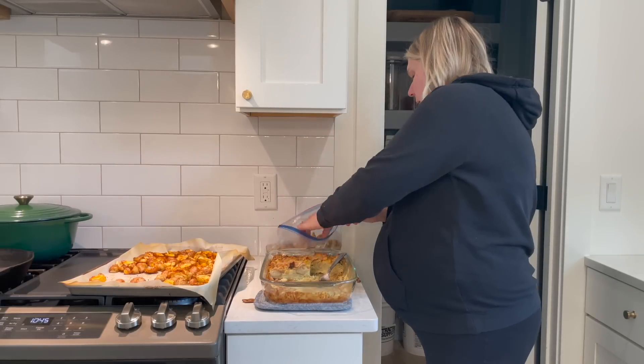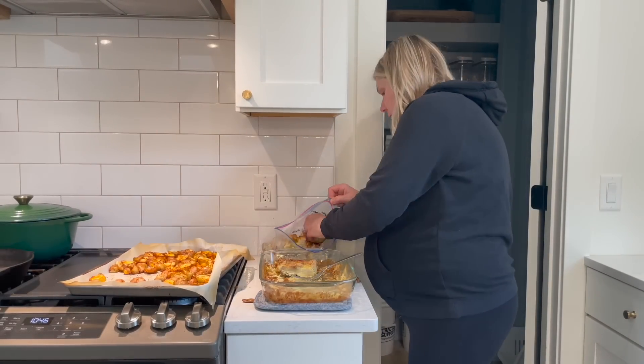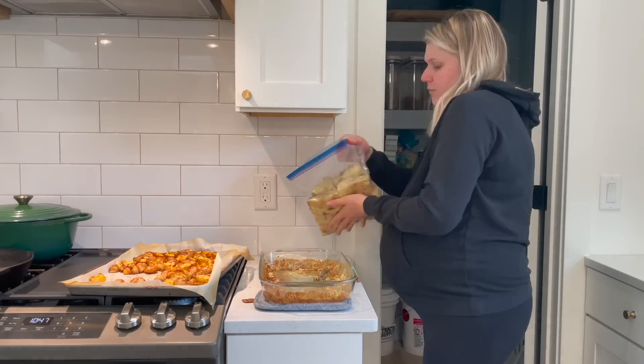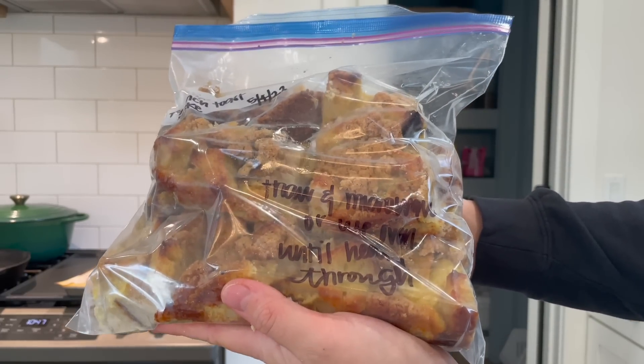This comes to the end of our freezer meals video. I hope these ideas were helpful for you. I hope you guys make these — if you do, let me know down in the comments how you like them. And I will see you guys next time, hopefully with a baby. Thanks for joining me. Bye.